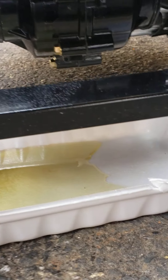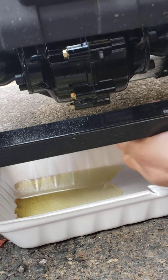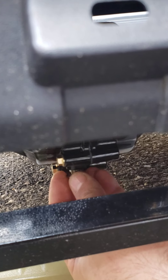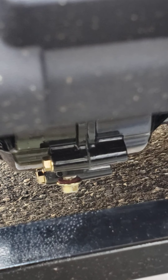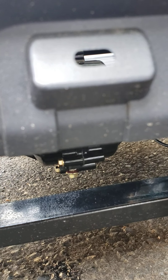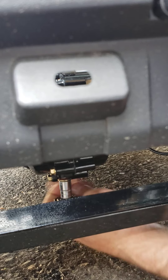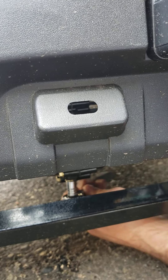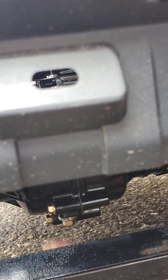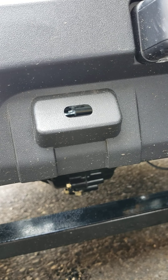Now it looks like all the oil has come out. If a few drops are left inside the differential, no big deal. Let's put the drain plug back and retighten it. You don't need any torque specs — just retighten it, don't overtighten it, otherwise you will damage the thread inside the differential. The plug itself is no big deal; you can replace it with a regular M6 by 1 metric bolt. But if you damage the thread on the differential, that's going to be a problem because it will leak.